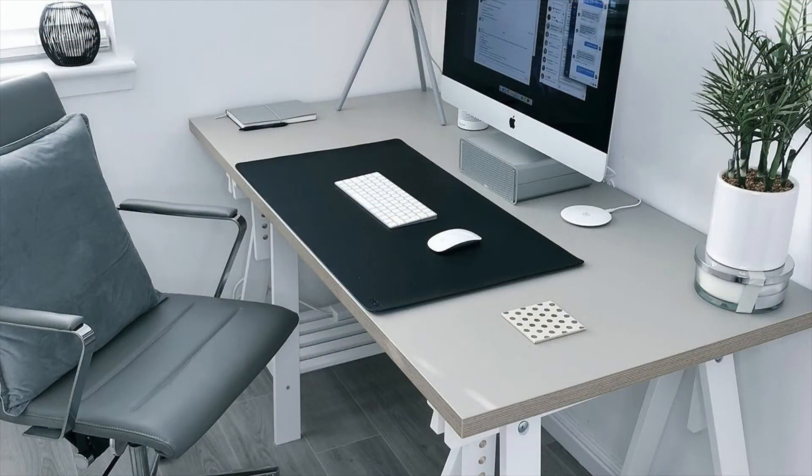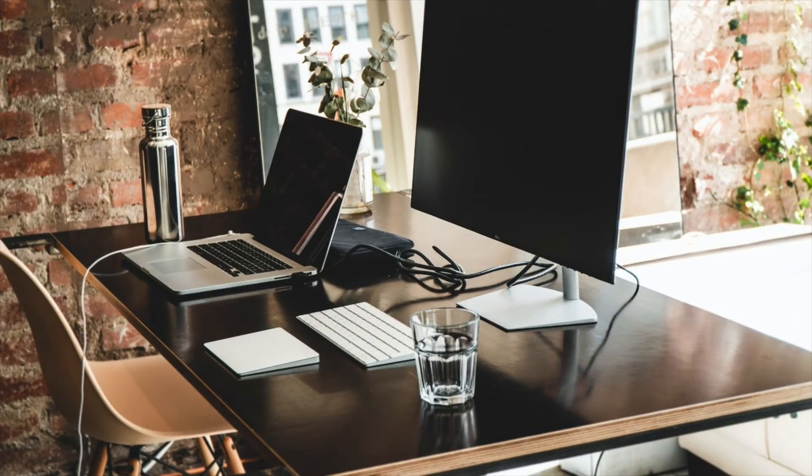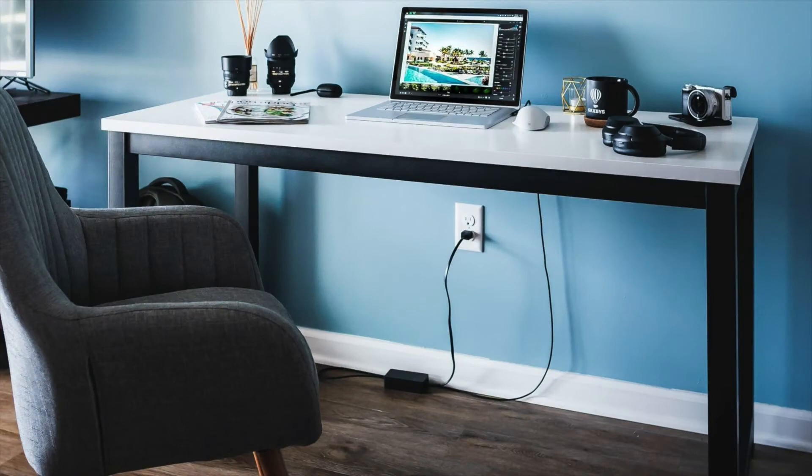Let's clear something up. The desks that you see in magazines and on photo image sites are not real desks — they're just tables. They have no storage and very limited work surface. They're fake desks. So don't judge your own desk against those desks.